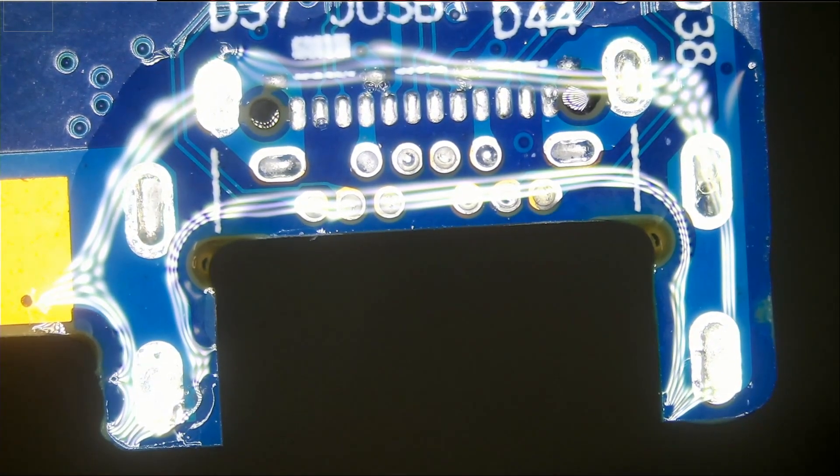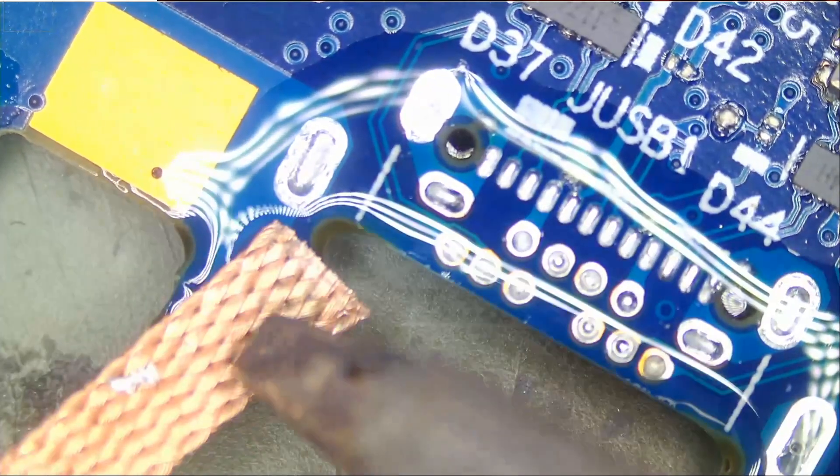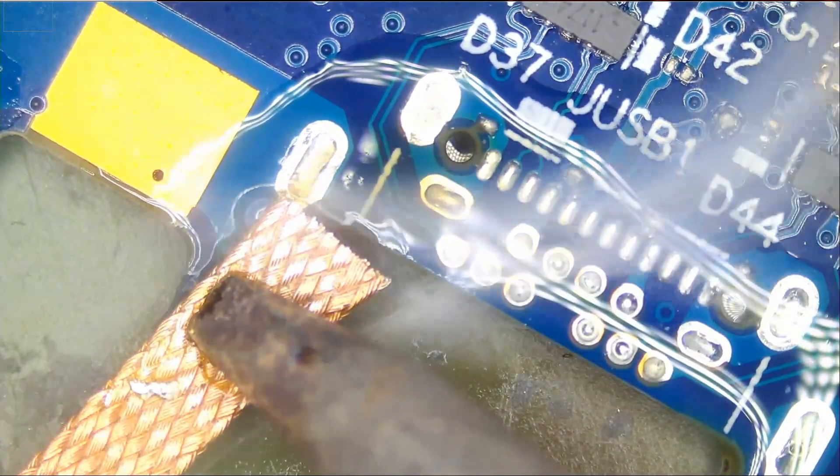If we're not able to easily clean the holes, then we're going to have to apply low melt solder to make the process easier. Let's see how easy it is to wick out a lot of solder. We have a premium wick.